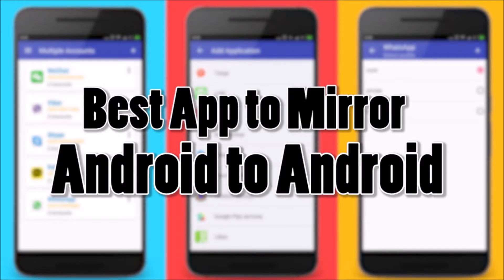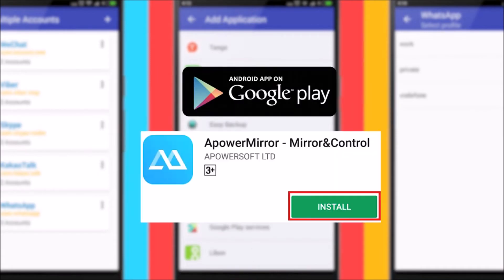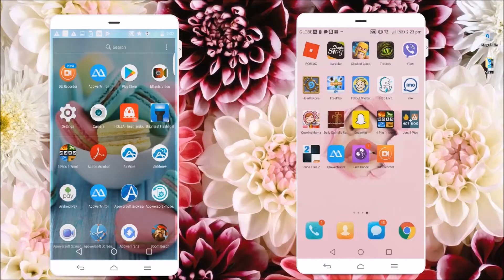Hi guys, today I'll show you the best app to mirror Android to Android, which is APowerMirror. First, search for APowerMirror from the Google Play Store and install it on your devices.